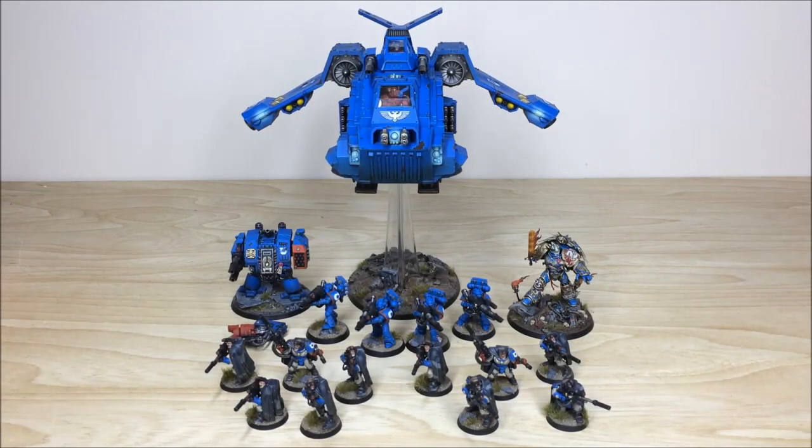Hey guys, hope you're well and welcome to this commission completion video. In front of you you can see an Ultramarines force that's been completed by Michael, one of the artists here at Siege. There's Gulliman, a Storm Raven, a dreadnought, some lascannon tactical marines, and two scout squads, so we're going to dive in and have a look at all the great aspects of this force.